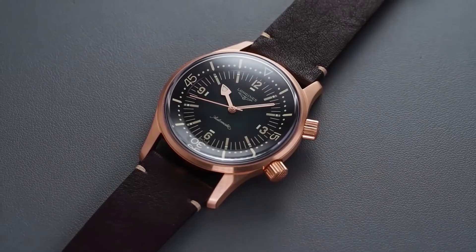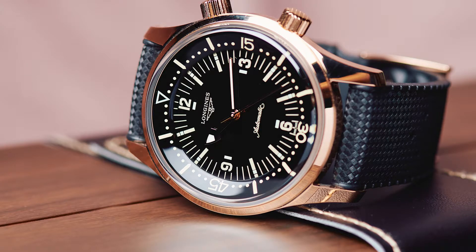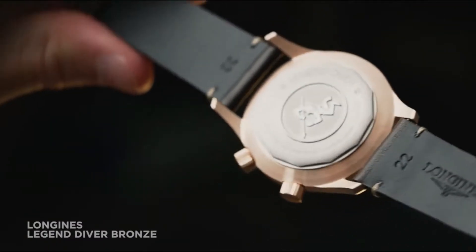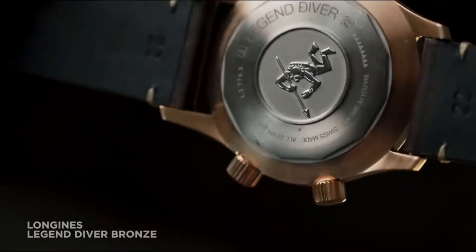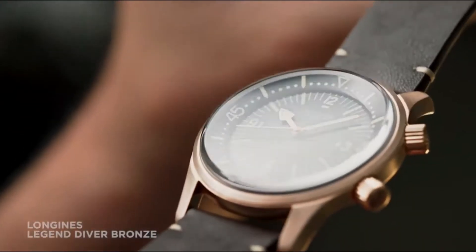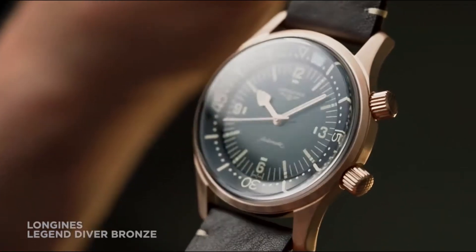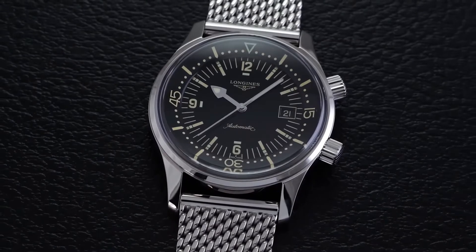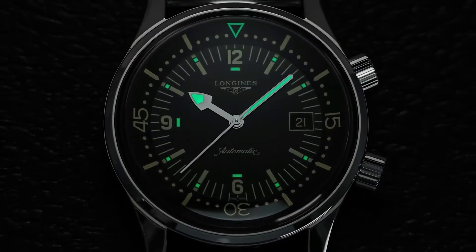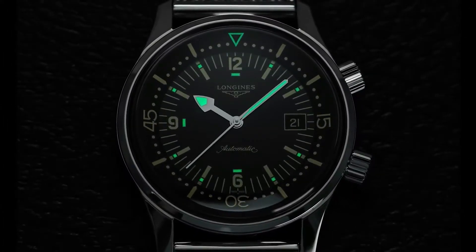The Longines Legend Diver is sleek and stylish as opposed to the usual bulky, sporty-looking dive watches. It's a dress diver that, like its predecessor, can be worn with your favorite suit for more formal or casual occasions. The first reissue, introduced in 2007, lacked a date function. Longines only introduced a version with a date complication in 2009, and by 2012 the brand had discontinued the no-date model, increasing its popularity among collectors.